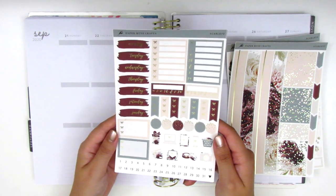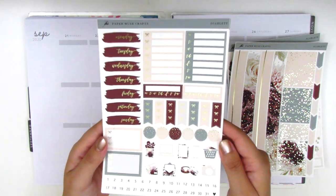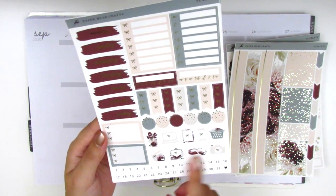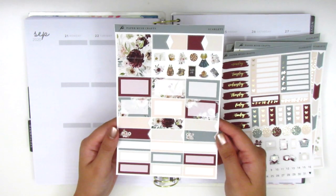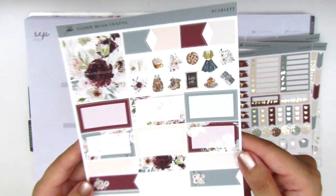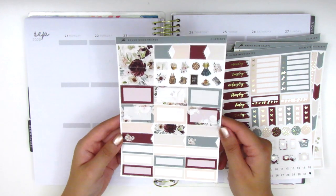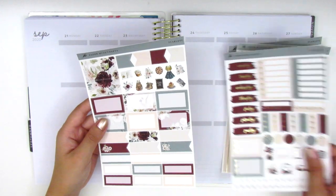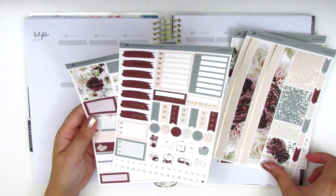This third page is also foiled and we've got the date covers, a bow checklist, a Monday through Sunday box, some habit trackers, three bow checklists, some layering icons, functional icons, date dots, and then three bow checklists on the side. The last page is not foiled. We've got some large flags and deco pieces — I think those are so pretty. We have some washi strips of different sizes, some half boxes, flags, and quarter boxes. It definitely comes with a ton of boxes which I love because I do use a lot of boxes in my planning.